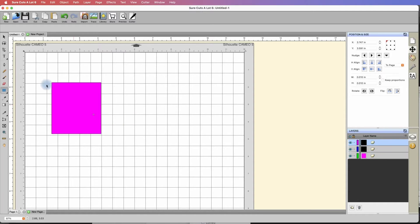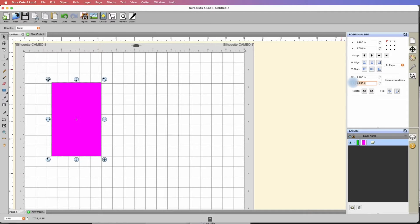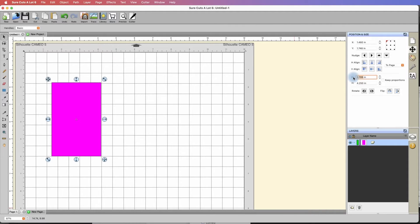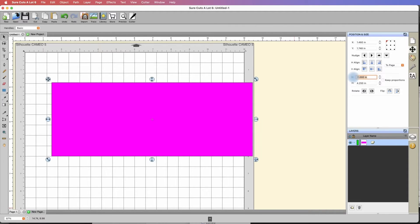I'm going to select this shape using my selection tool, and we're going to go over to the position and size panel, which is this little arrow. We're going to set the height to the height of the card — 4.25 — and press enter. You can see that it resized it. And for the width, we need to set it to 11 inches, because when we fold it that will turn into 5.5. So let's set the width to 11 and hit enter.